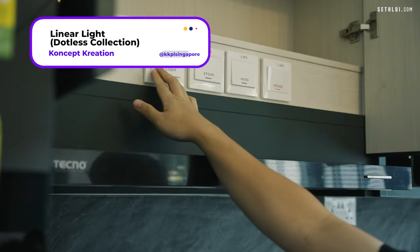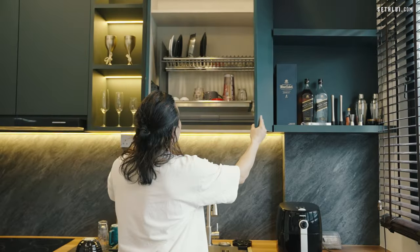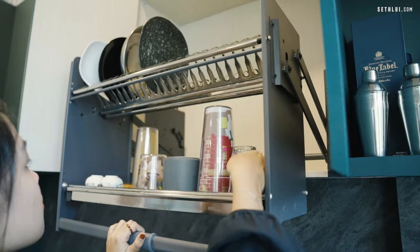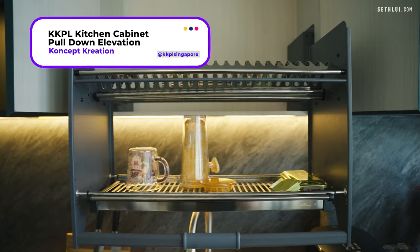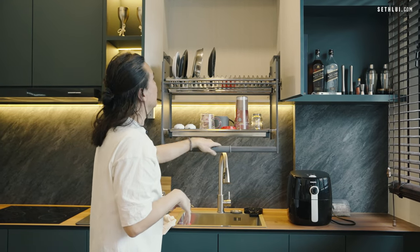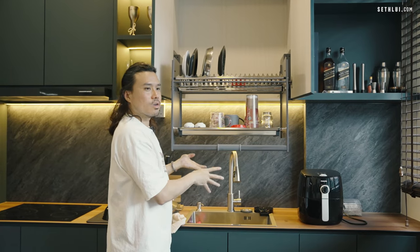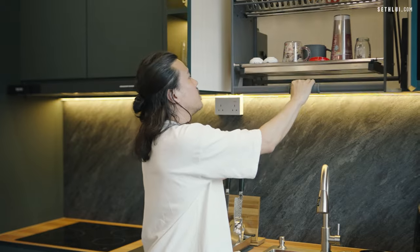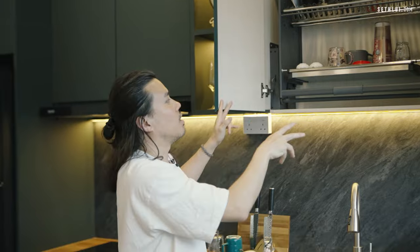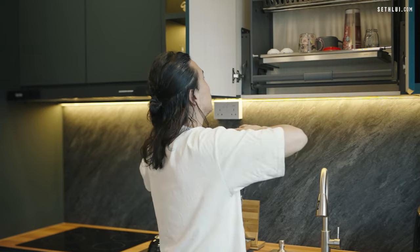We have little LED lights at the back to give it a more ambient look. The LED lights as well as this pull-down dish rack are from Concept Creation KKPL. Rather than having to tiptoe to put up your dishes, there's this pull-down rack where you can slot your dishes in after washing and then push it back up. It all comes already assembled, so you just need a carpenter or contractor to install it with the carpentry, and it will work.